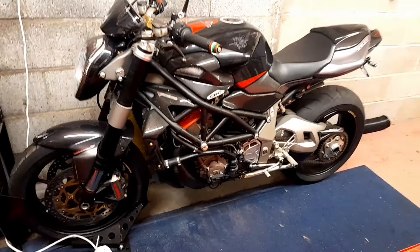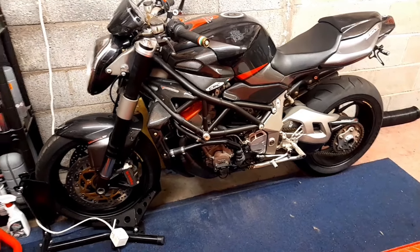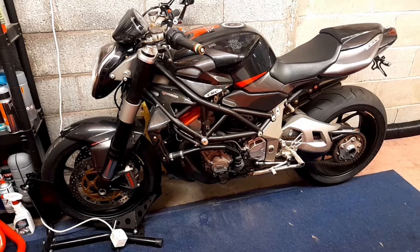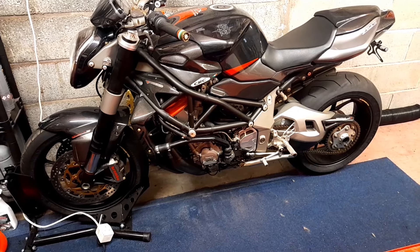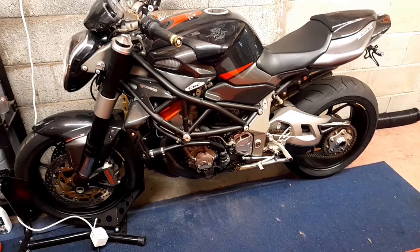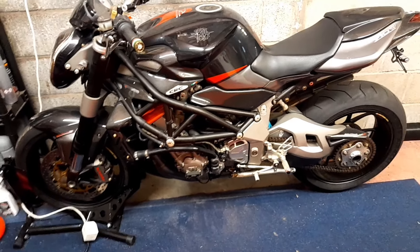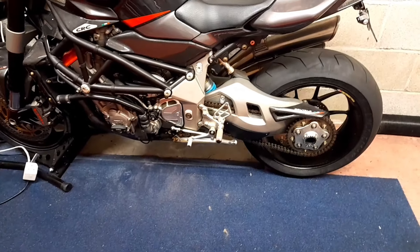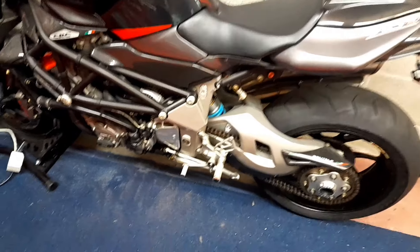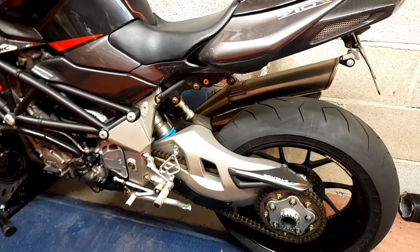I bought this brand new in 2009 and got very little use out of it. It's just sort of sat here and it needs a good cleanup. I don't think it needs anything mechanically doing to it, but of course it'll be getting looked at in all areas.